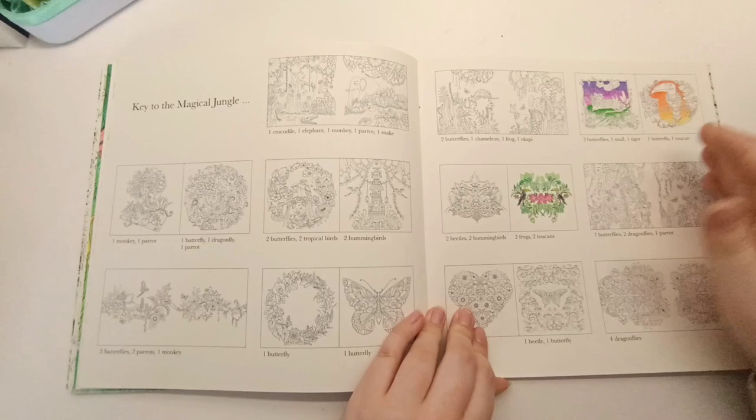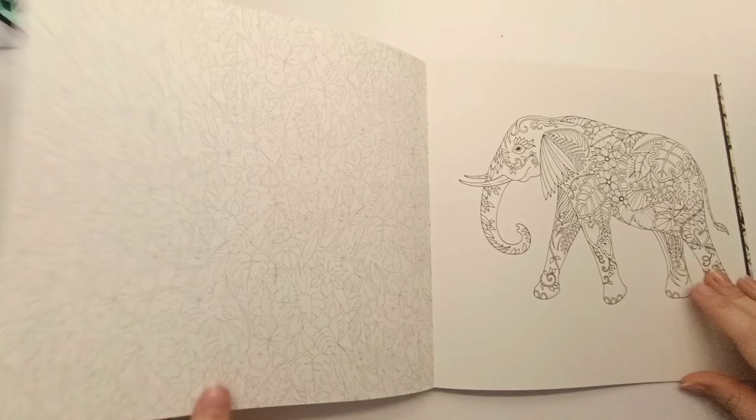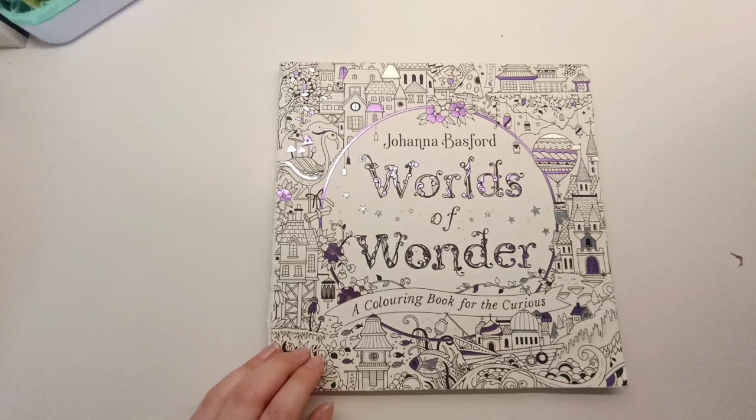I think that might be the last page I've got colored in this book. When I first started I used to like coloring the thumbnails to practice colors. I did a bit of testing in the back and haven't colored any of the single-sided pages yet. So yeah, that was my very first coloring book ever — Magical Jungle by Johanna Basford.